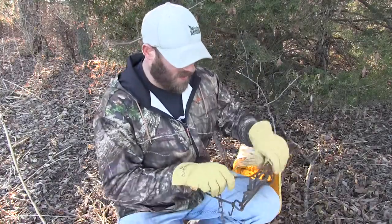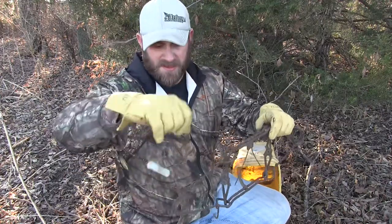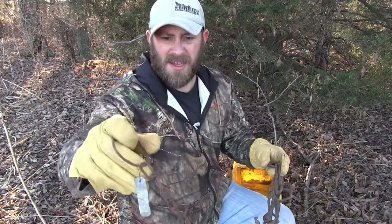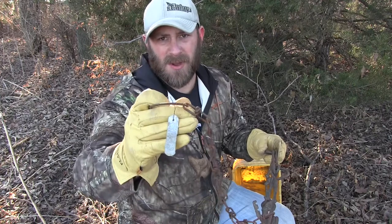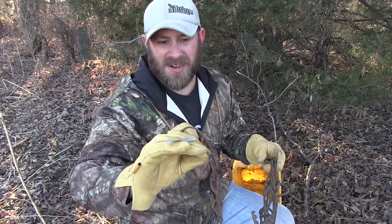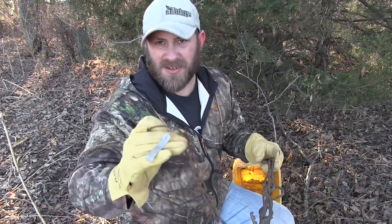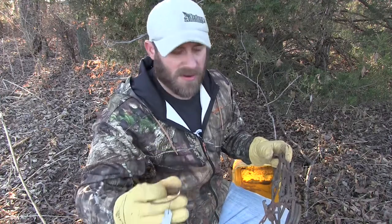On this 220 conibear, you have your chain with a little anchor hoop on it. Make sure you're always tagging your traps, please — so people know what's going on and whose trap it is. You can get these tags cheap from any trap supply place, or even an arts and crafts store. Just put your phone number and name on there — maybe your address if you want. I just have my phone number and name.